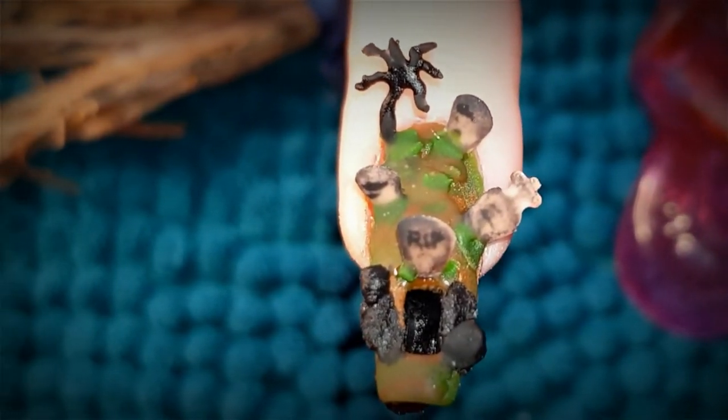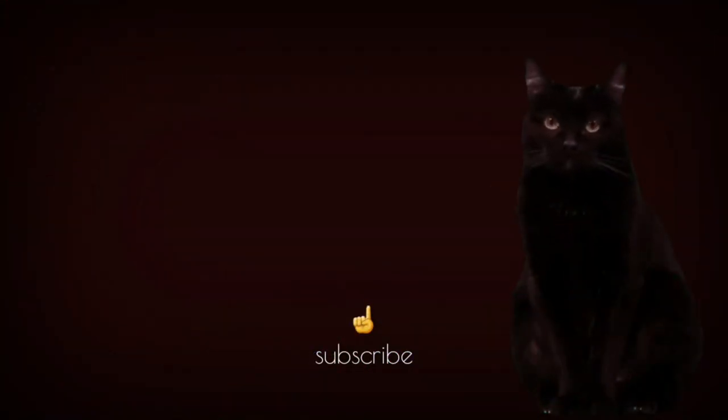In the meantime, if you would like to watch another video, Black Kitty here recommends this one while I recommend this one. Which one will you choose? I'll see you all next time.